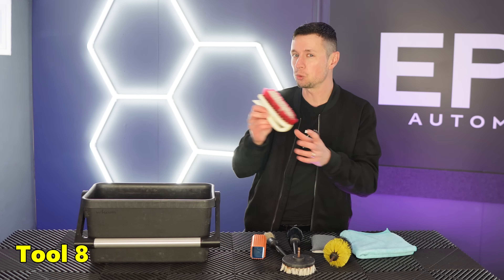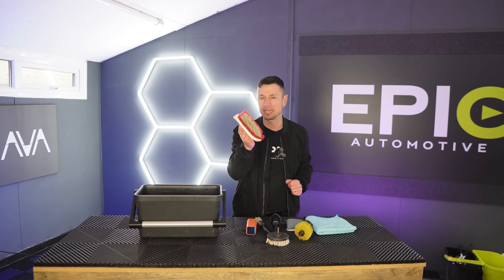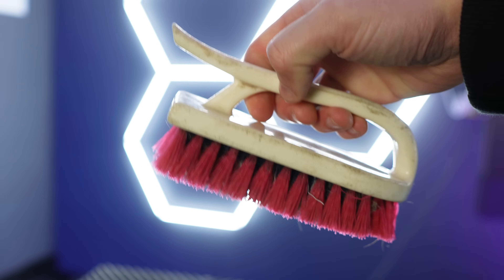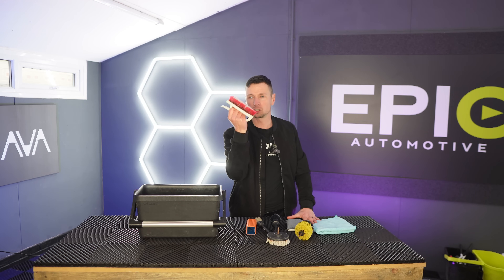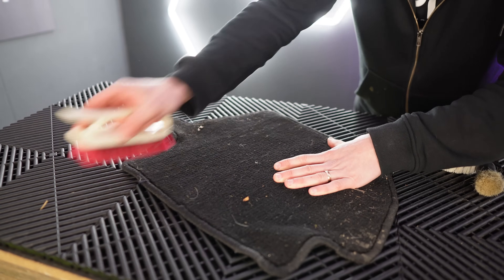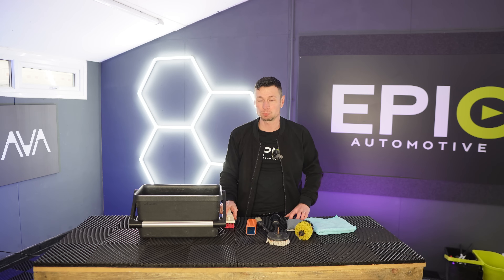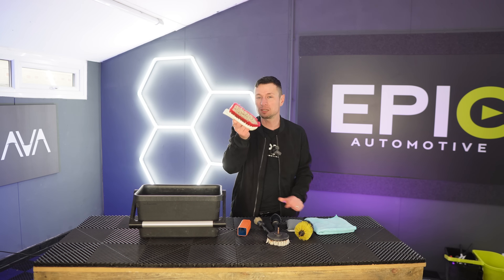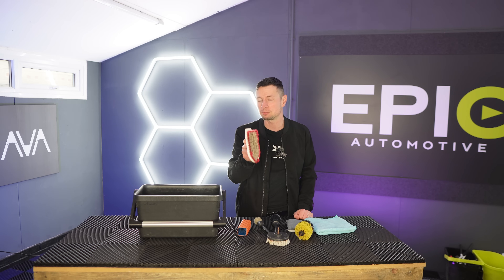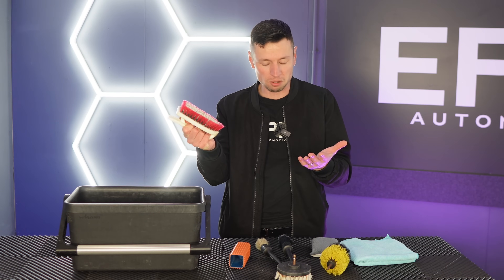If you're somebody who doesn't have a drill brush, tool number eight is going to be right up your street — this is just a hand brush. You can literally get these anywhere online; they're all generic. What makes these so good is they can fit on your hand and you really can get into the mats because you've got a good grip and good comfort. So if you can't afford a drill brush or a drill, this is going to be a good alternative. I still use this to this day — there's always the time when I can't be bothered to plug in the drill. It's really good on the carpets and you can get carpet stripes out of it as well. It won't get rid of pet hairs, but it can scrub some harsher plastics and it really is my dirty carpet brush.